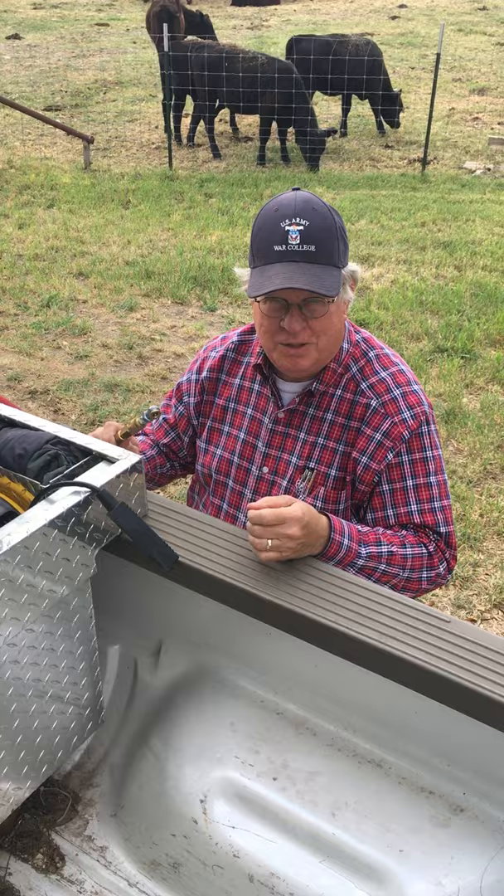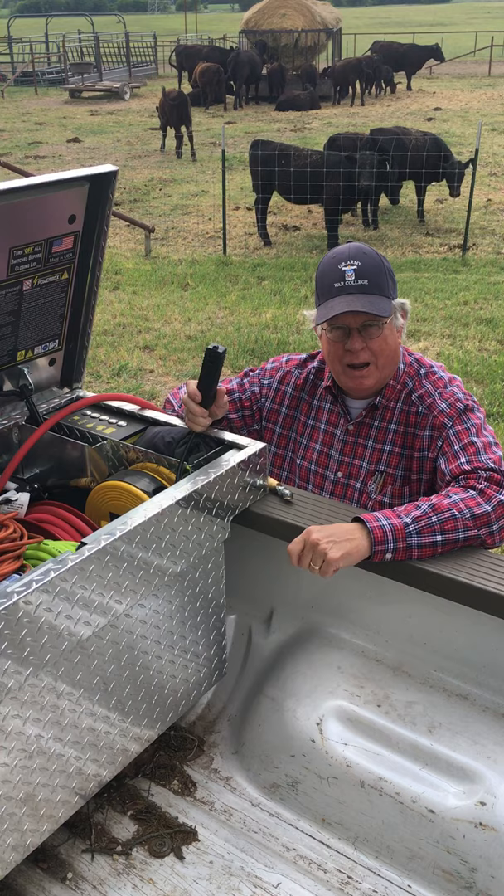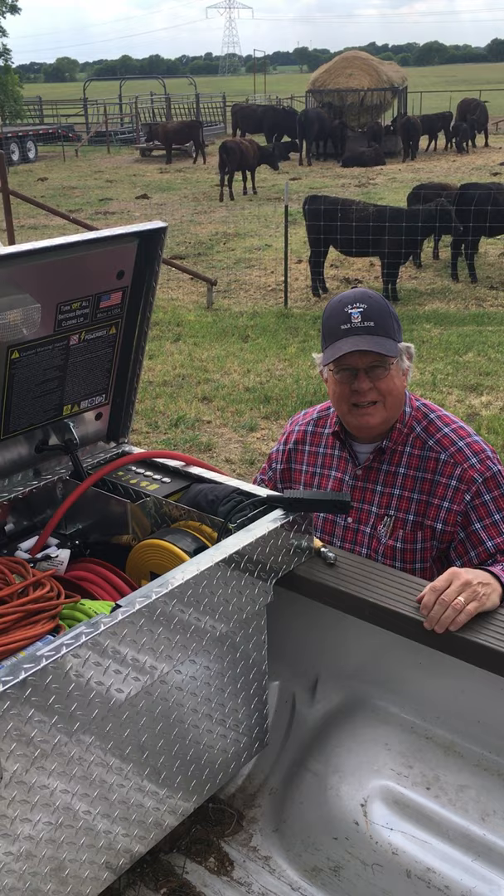This is my power box that I use out on Eagle 6 Ranch. I have a 125 PSI air compressor with a two gallon reservoir. I have 120 volt AC power that has 4,000 watts startup at 2,000 watts continuous. I can operate my pneumatic tools and electric tools anywhere out on the ranch anytime I need them.